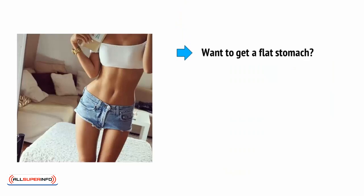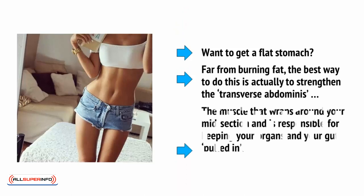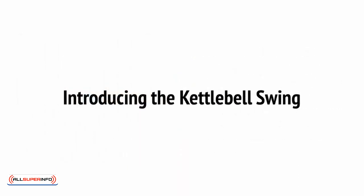Want to get a flat stomach? Far from burning fat, the best way to do this is actually to strengthen the transverse abdominis. This is the muscle that wraps around your midsection and is responsible for keeping your organs and your gut pulled in.